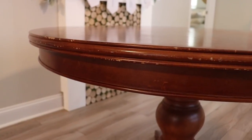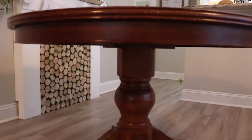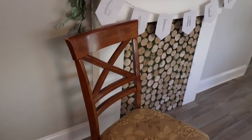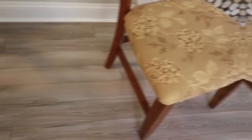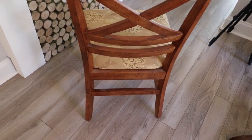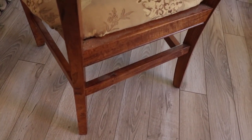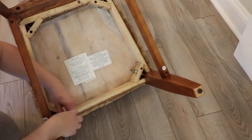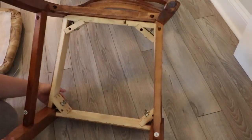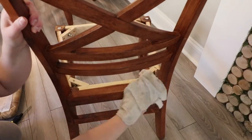So this is what the dining room table looked like originally. I got it off of Craigslist along with the chairs for forty dollars. First thing I did was just remove the cushions from the base of the chairs, and I wiped them down with just some water.